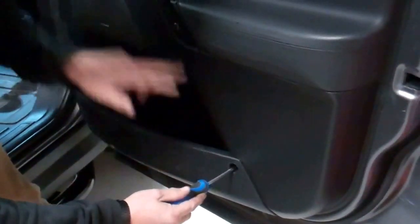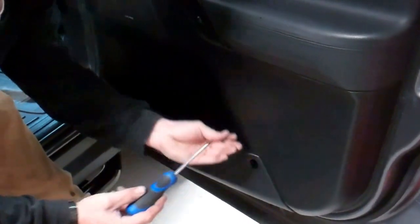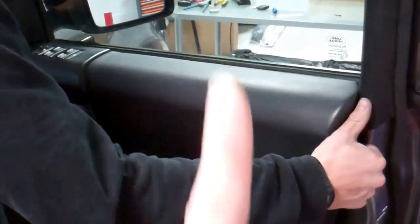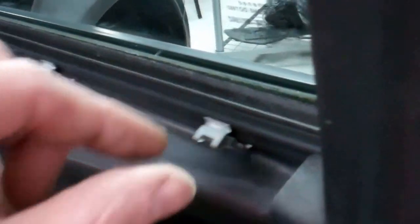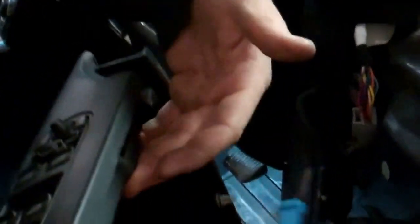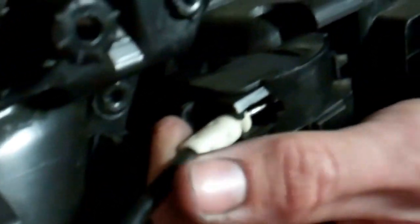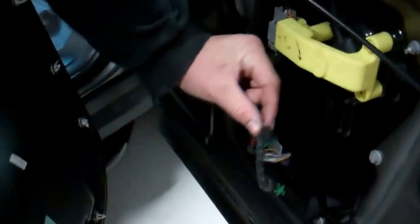So in total you've got two behind and three around the periphery. Now you have to lift the door card - it's on clips and they just pull off. On the underside you've got connectors for your electric windows. Push the white bit in to release the clip and it comes straight off. The bottom connector for the courtesy light just pulls straight out. Door card off.